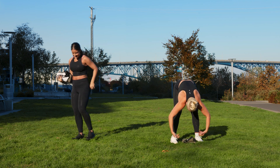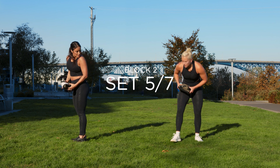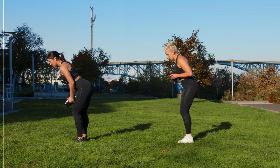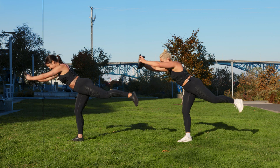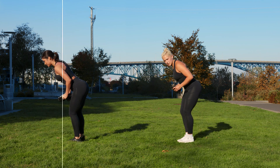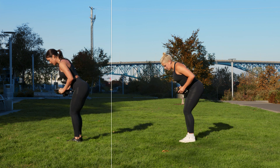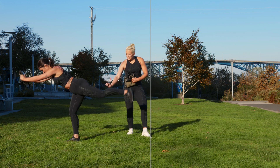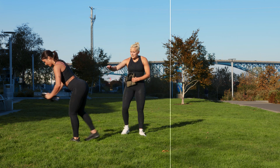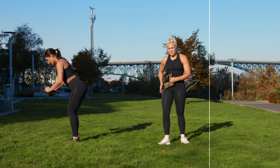Single leg deadlift. In three, two, one — we kick. Extend. Keep that balance. Bend your standing leg. If you look at Alex, her standing leg is slightly bent — that's gonna activate the glute. If it's not bent, you're just straining your back, and we don't want that. Five, three, two, one.